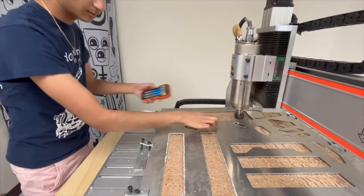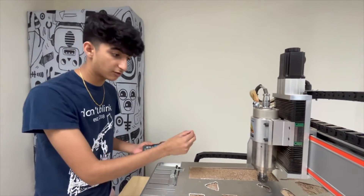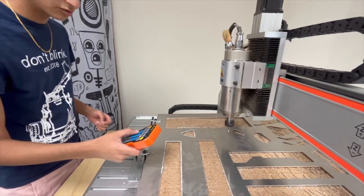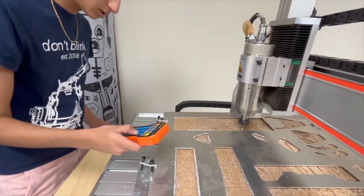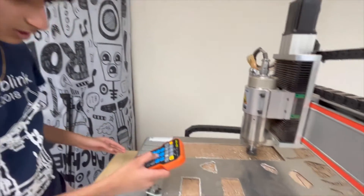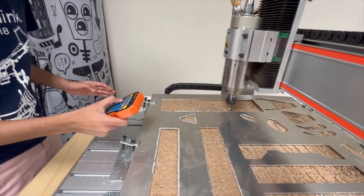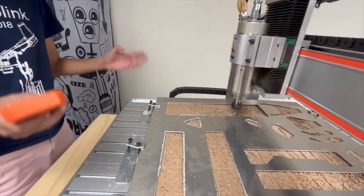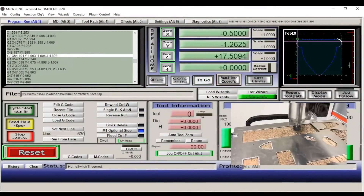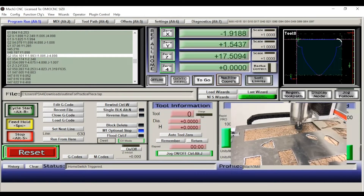Since our piece is roughly two inches by two inches, we've got a decent amount of space in this area and it'll definitely fit. Since we clicked our model box point in the top-left corner, we're going to position our zero in the top-left corner here. I'm going to move Y down, move X over, and I can even lower the bit — not too close to the metal, just enough to know whether it's going to cut properly. So I'm zeroing this, moving slightly in this direction, then a little more this way. Now I'm going to zero our X-axis and zero our Y-axis.